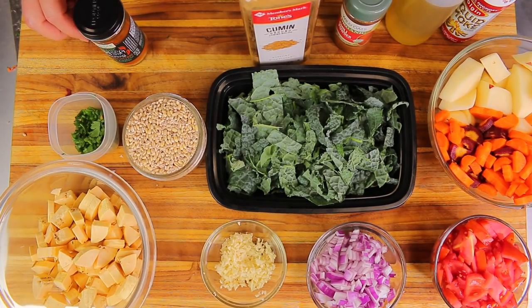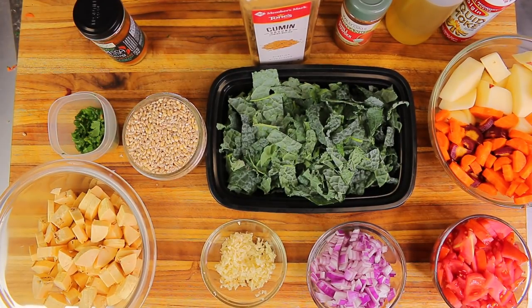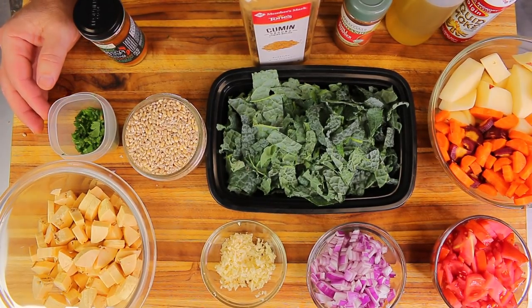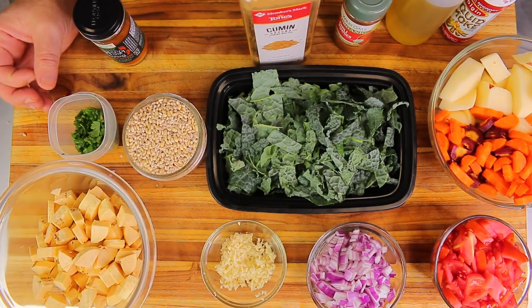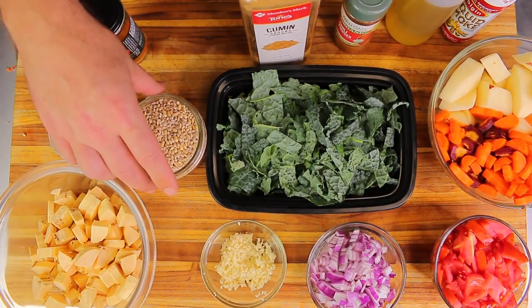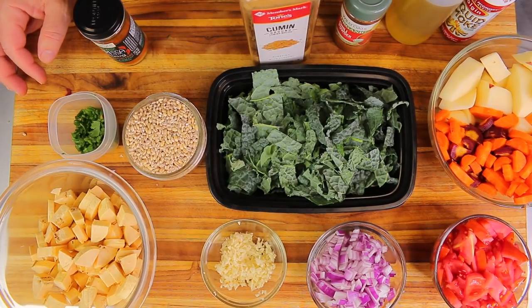First we're going to sauté the aromatics, then toast the barley before adding our water. I'm using water since I don't have any vegetable stock on hand, but you can definitely use vegetable stock. I'm using about eight to ten cups of water because as it cooks the barley expands and absorbs a lot of liquid.